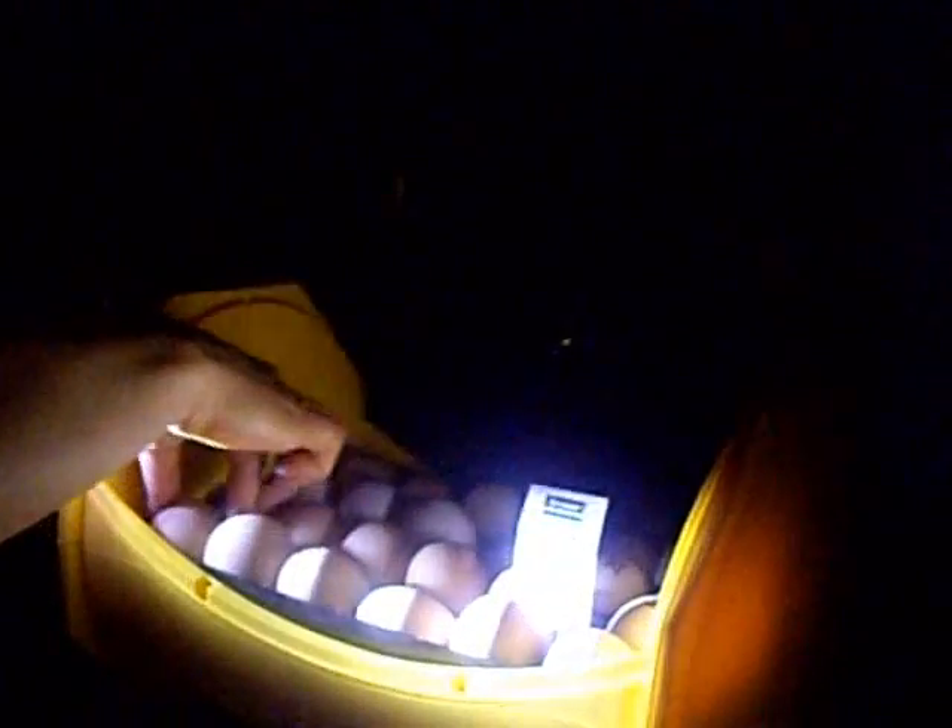Let's check the next one. Yep, I see the veins. I know it's hard to see on the camera, but you can definitely see that it's not clear. This mass is the embryo inside. I can see the veins with the naked eye. So my black ostrularp eggs are fertile — that's great news.